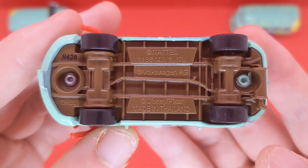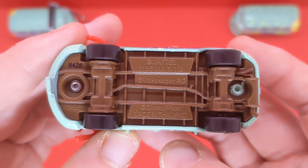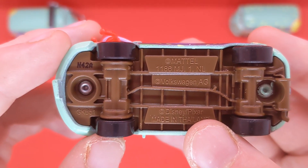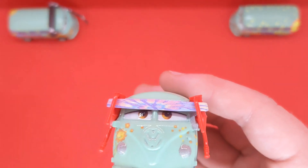Here is the base — his brown base, which is a completely new base. It reads Volkswagen AG because he is a Volkswagen. Made in week 42 in the A factory from last year, so this diecast is pretty much a whole year old.